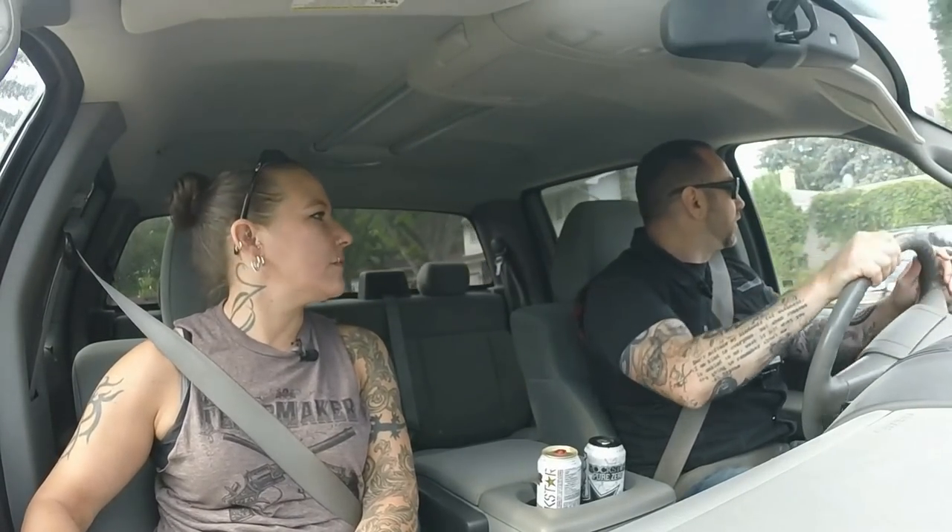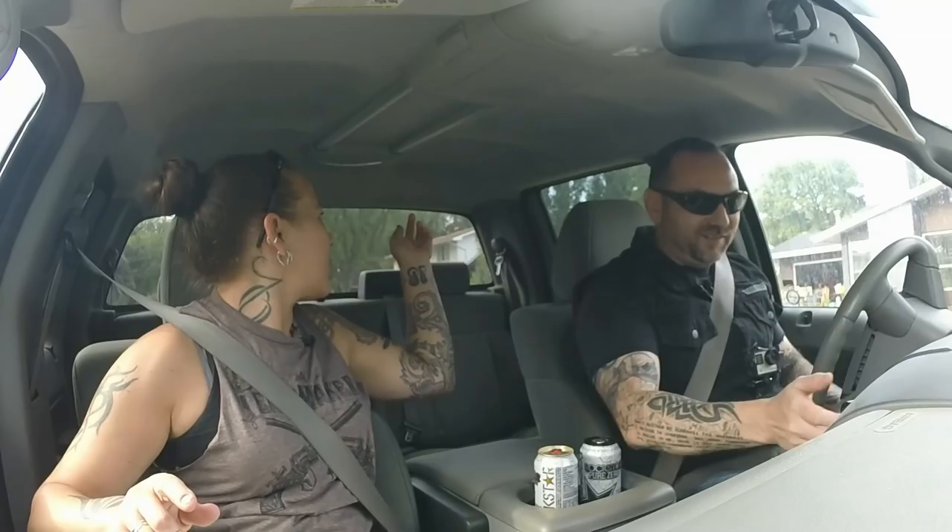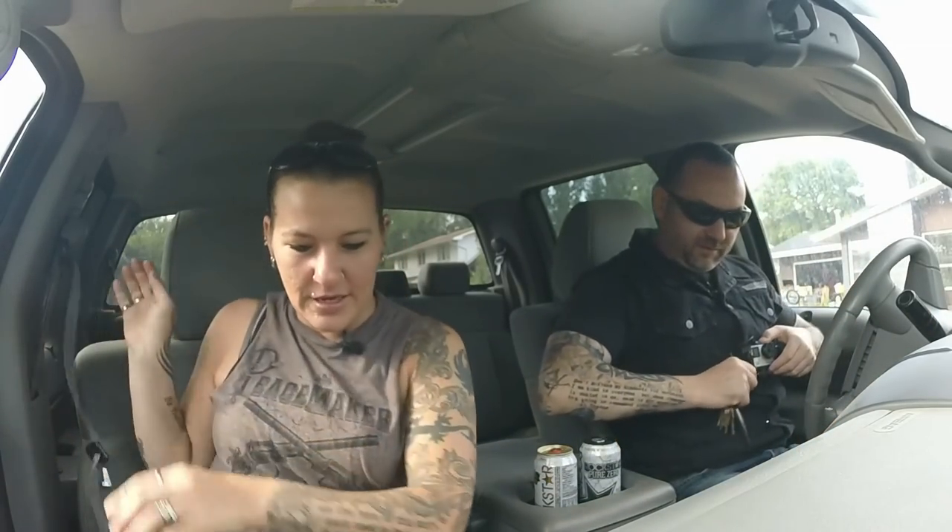We almost missed it — the GPS said it was further up but the hedges were in the way. Okay, let's go. I've got to turn the camera on. Ready? Let's go.